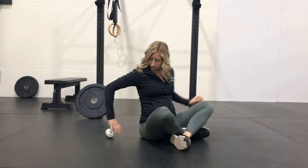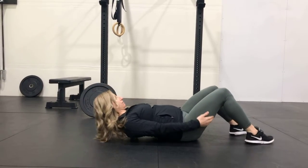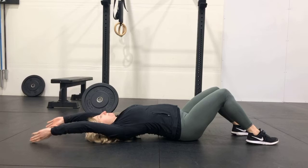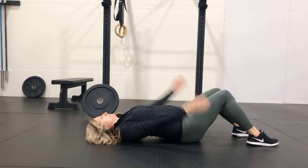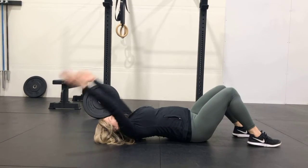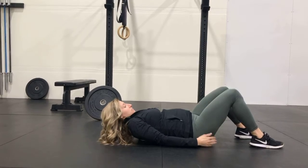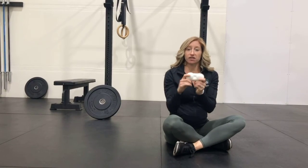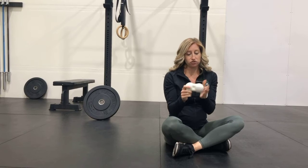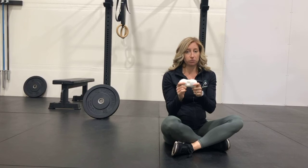Double lacrosse ball thoracic extension with shoulder flexion. For this exercise, we're going to take the double lacrosse ball and place it along our spine where the bony projection of the spinous process is in the middle, with one of the balls on either side of our spine.